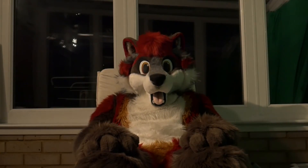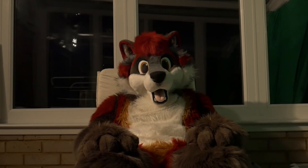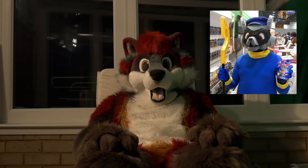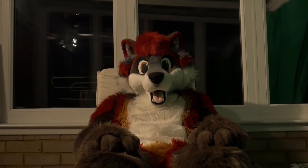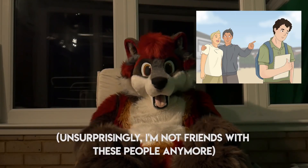This actually goes back to before I was even in the fandom, and I was part of the cosplay community. I used to be Sly Cooper, and I always wanted to be a furry, really. I was just kind of looking for an excuse to wear sort of like a fursuit, and kind of not have some not-very-nice friends laugh at me.